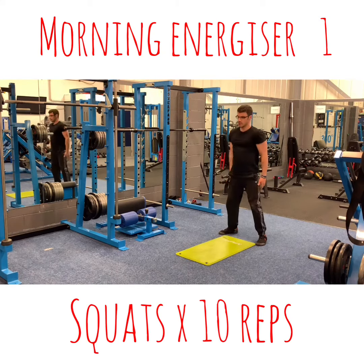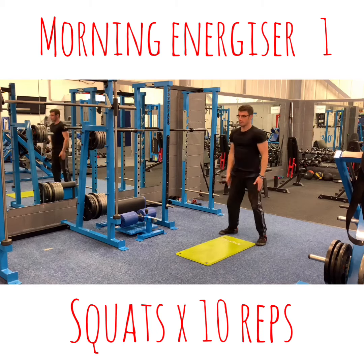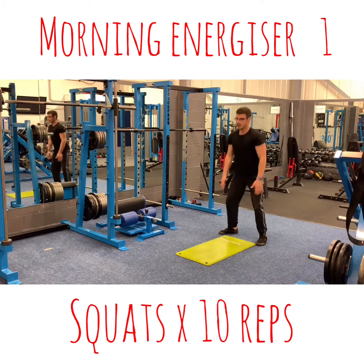Squats first. 1, 2, 3, 4, 5, 6, 7, 8, 9, 10.